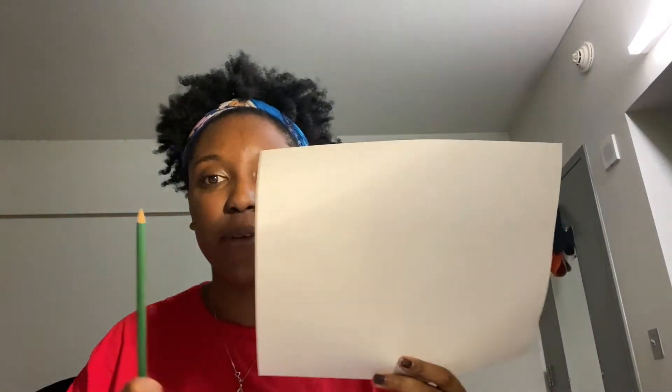I have a piece of paper and I have a pencil. You can also use paper and marker, paper and crayon, a canvas and paint — whatever you have available you can use to draw the still life.